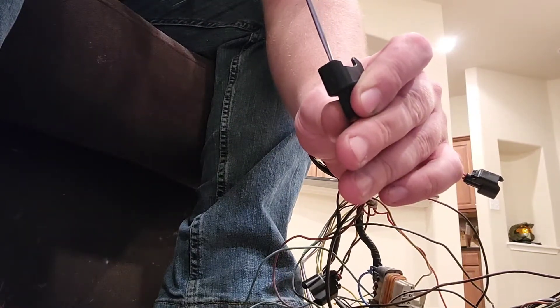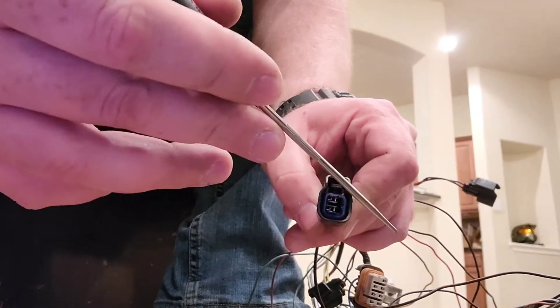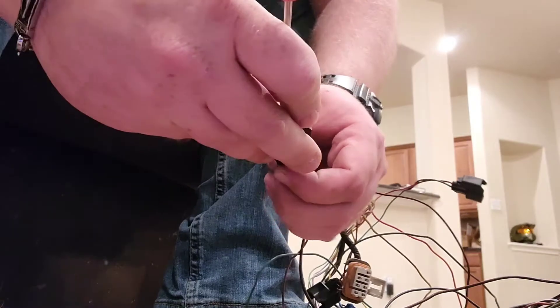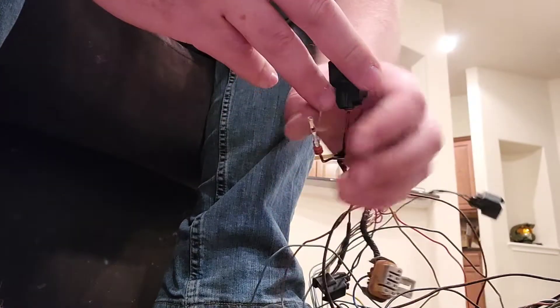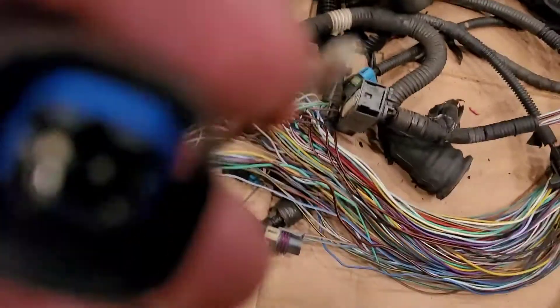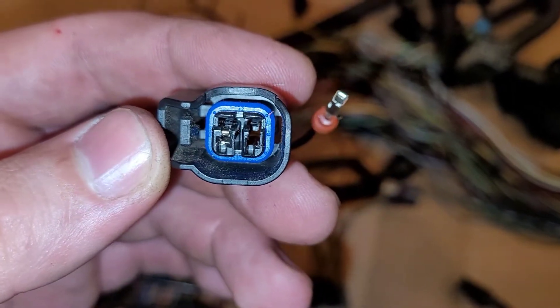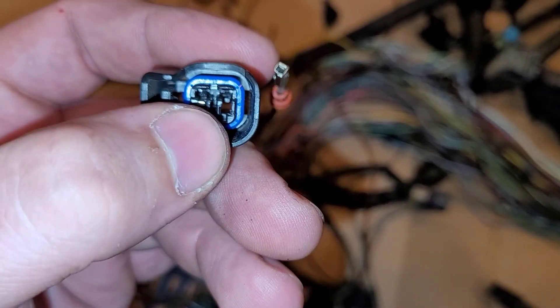You'll see the little tab — I'll try and get a close-up for you. And then the pin comes out. Can I turn on my flash? Yes. Can you see that little tab right at the tip of my fingernail, right in there?